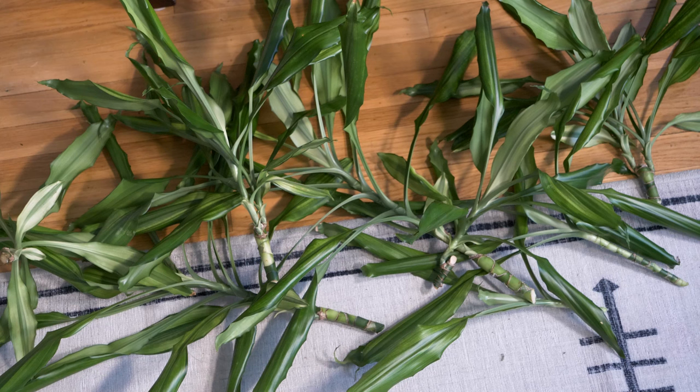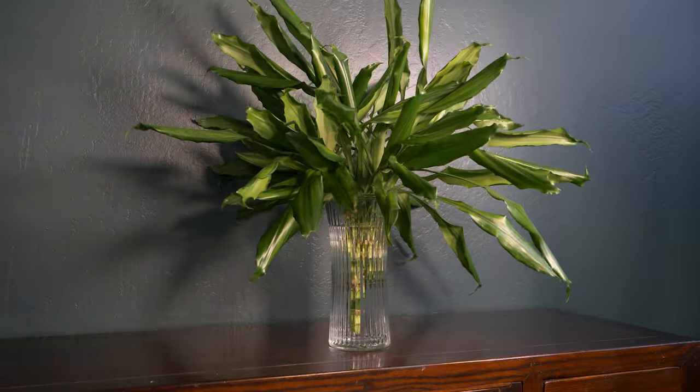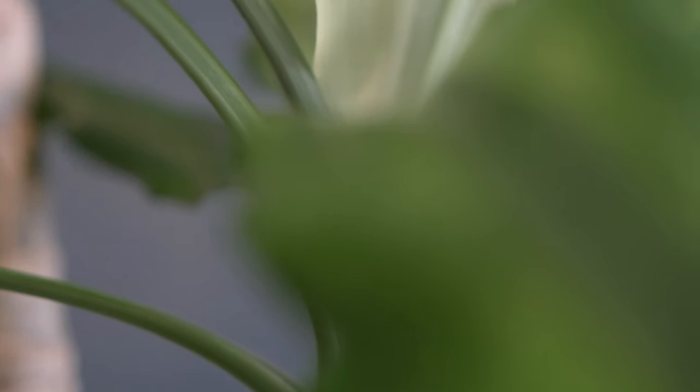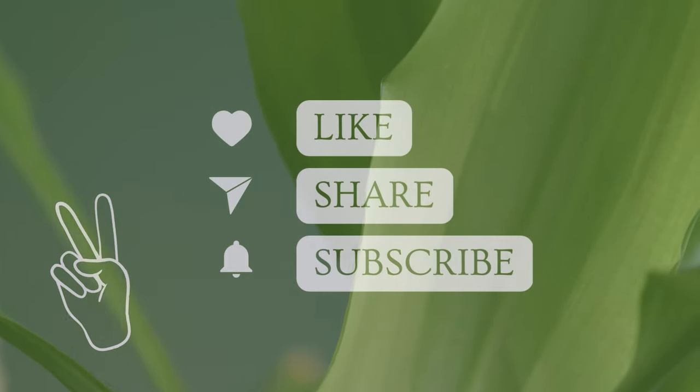And there you have it! Those are the steps for pruning and propagating a Dracaena. If you liked this video and want to see more like this, then please hit subscribe. Keep gardening and growing! I'll see you next time!